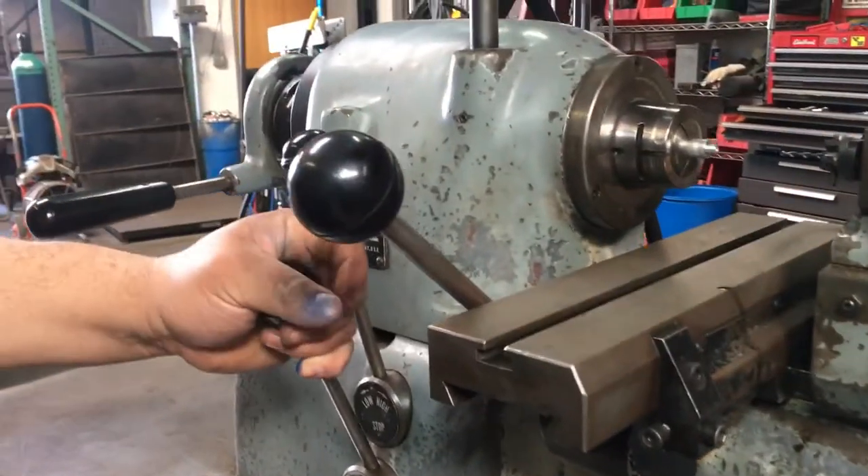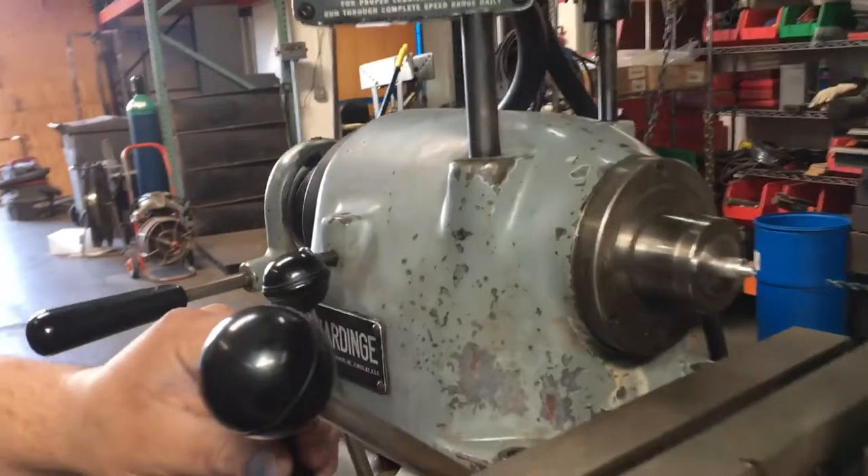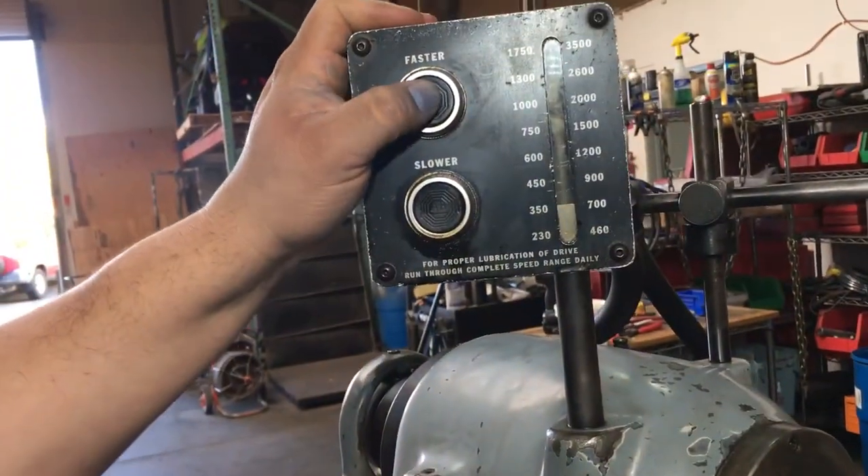I'm going to go forward low speed. You can actually increase your speed right here too.